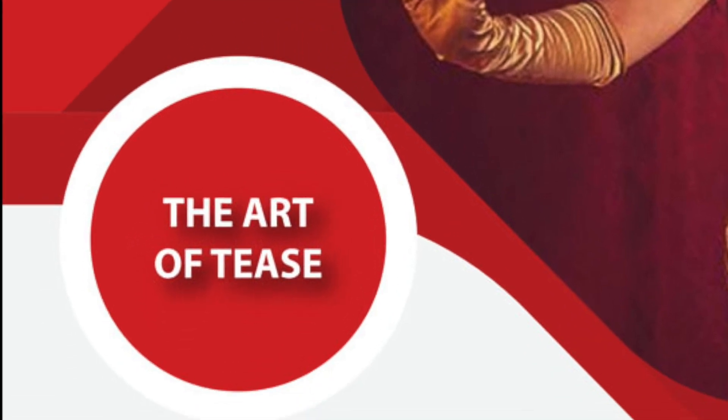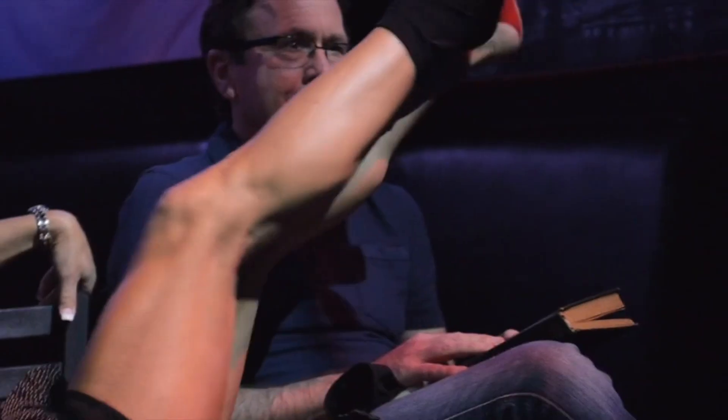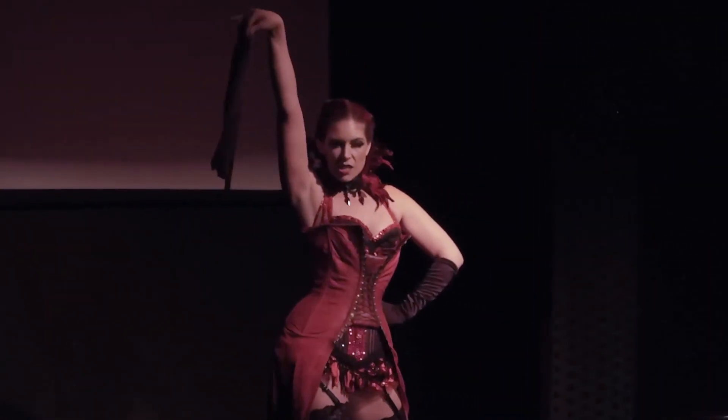Today's training is the Art of Tease: Secrets of Glove and Stocking Peel. Glove and Stocking Peel is one of the cornerstones of burlesque performance, and this online instructional video and PDF is the perfect blend between not only peel technique but also performance technique, and bringing that technique to life on stage.